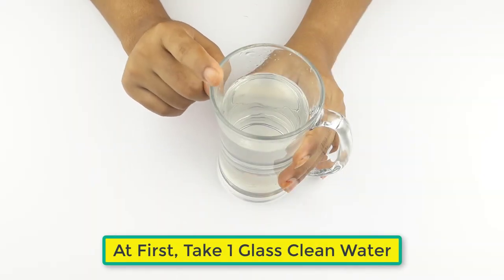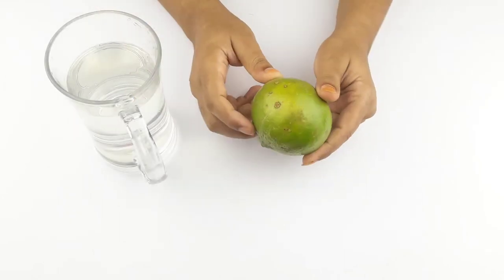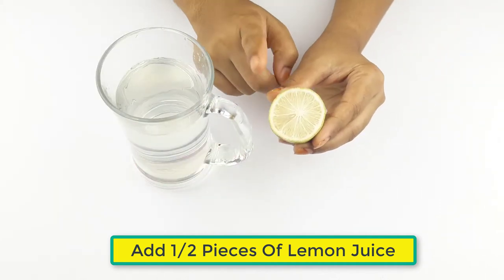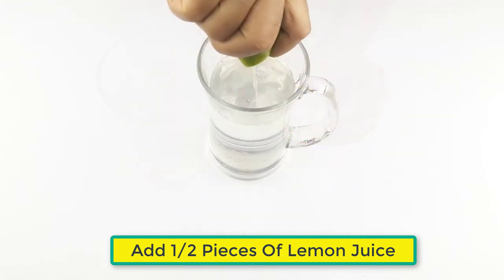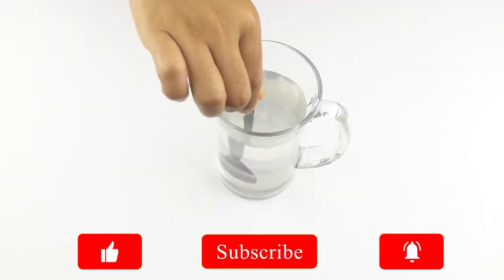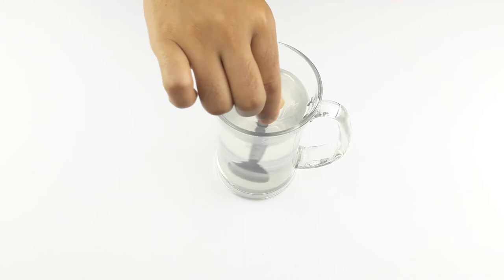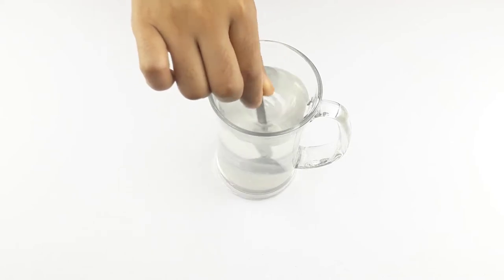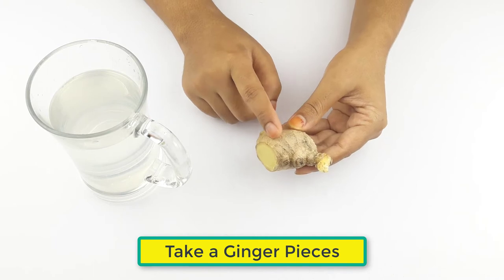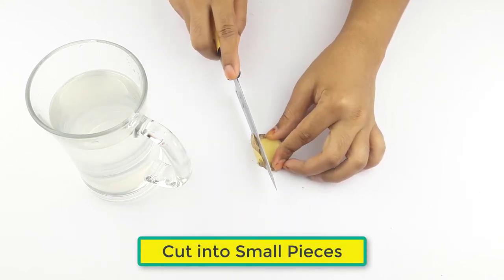First, take one glass of clean water. Now add half a piece of lemon juice. Then take a ginger piece and cut it into small pieces.